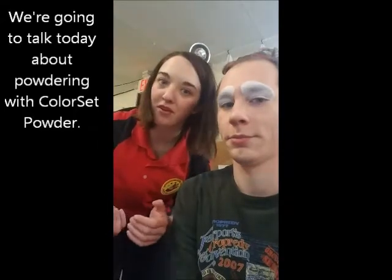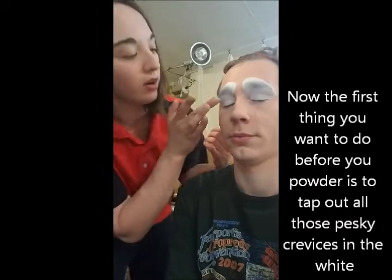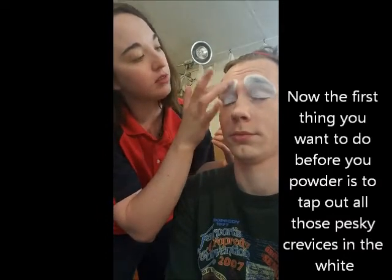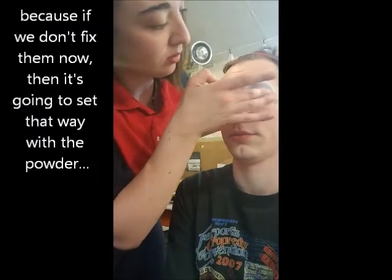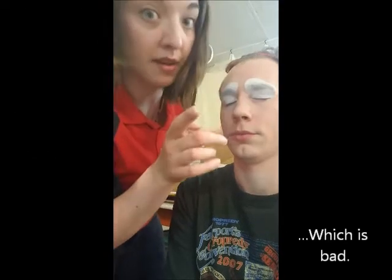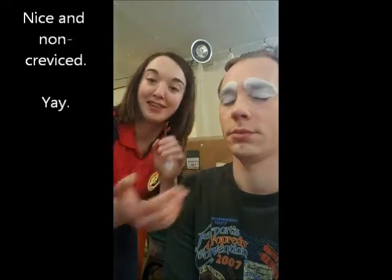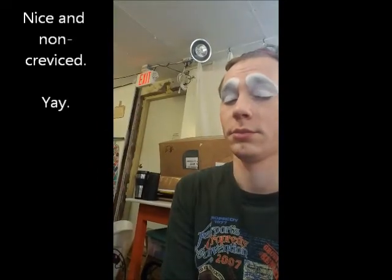We're going to talk today about powdering with color set powder. The first thing you want to do before you powder is to tap out all those pesky crevices in the white, because if we don't fix them now, it's going to set that way with the powder — which is bad. Non-creviced — yay!